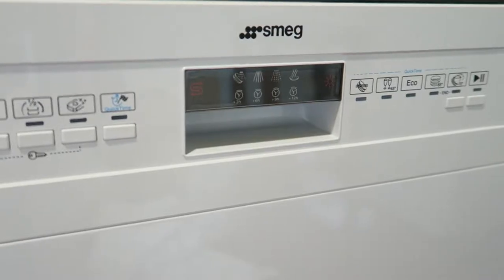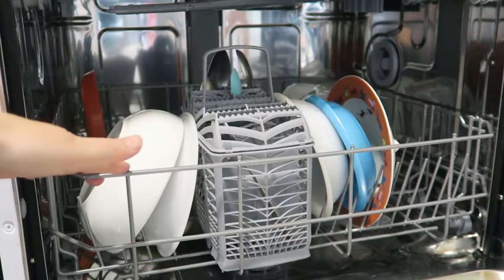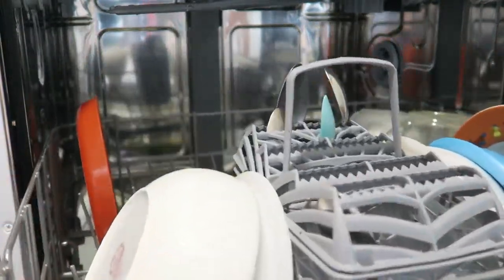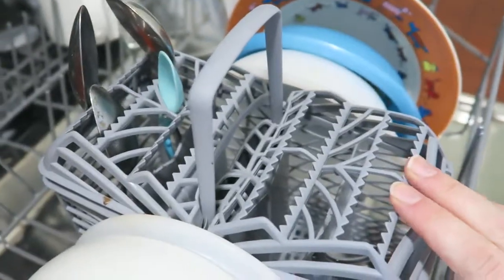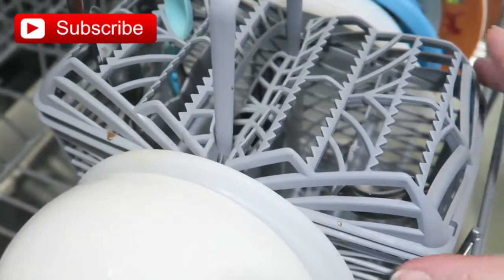It's a very square design — very modern and sleek. There's a little handle here to pull the door down, and when it opens up you can see there's a decent amount of space inside. I'm just in the process of loading it up at the moment.